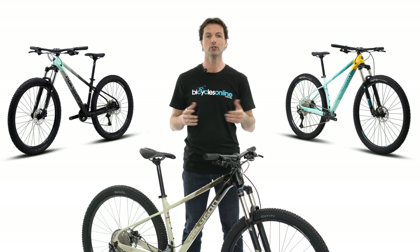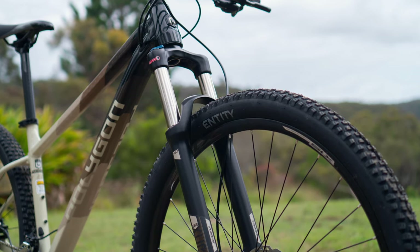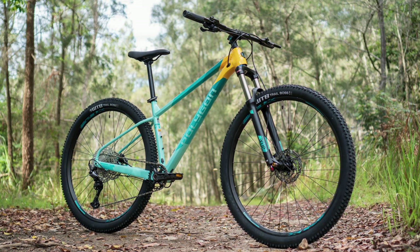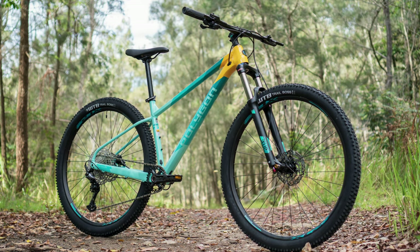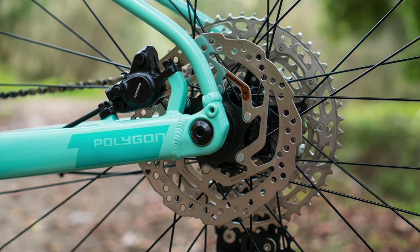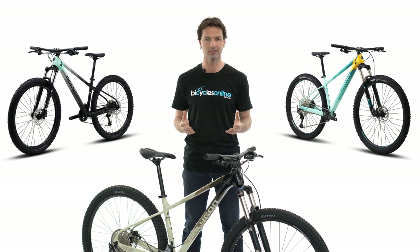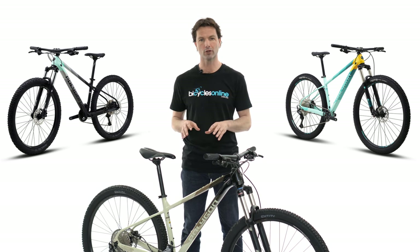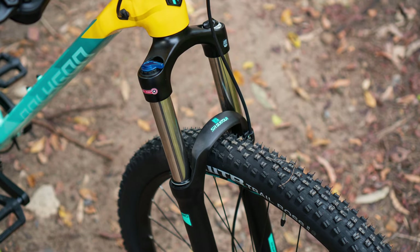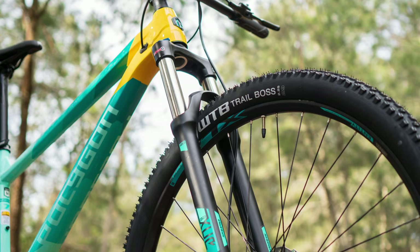The Xtrata 6 also utilises the Suntour XCR32 fork offering a stiffer chassis with improved damping. Moving on to the top of the line Xtrata 7, it sees a slight change in the frame with through axles both front and rear compared to the standard quick releases on both the Xtrata 5 and 6. The through axles offer more stiffness, less weight and provide more predictable handling when the trail gets tough. The Xtrata 7 also features an air sprung fork which provides improved suspension performance and allows each rider to dial in their suspension for their given weight.